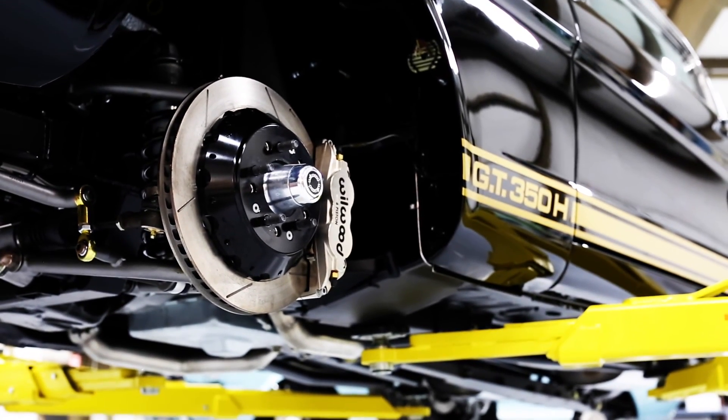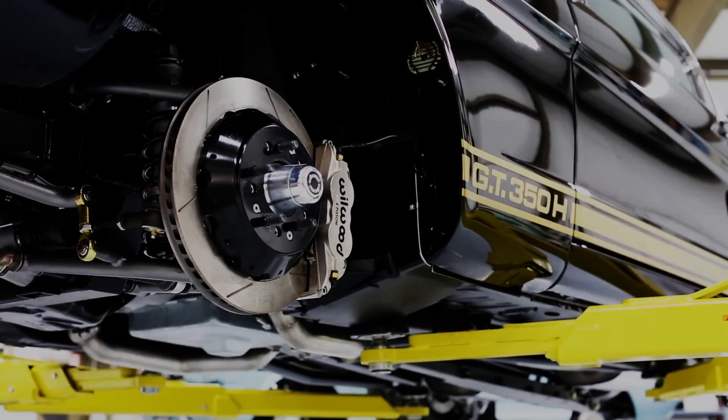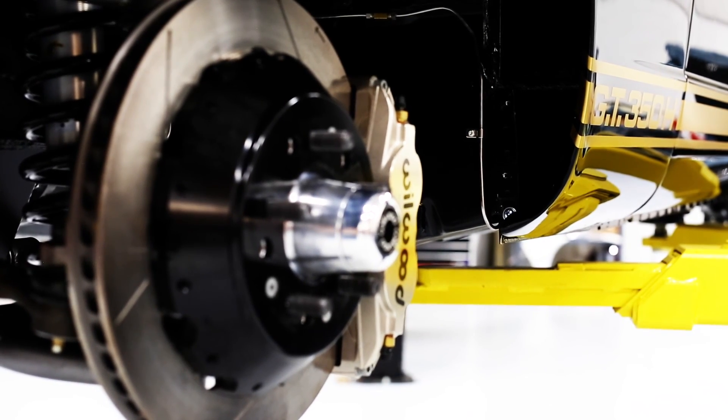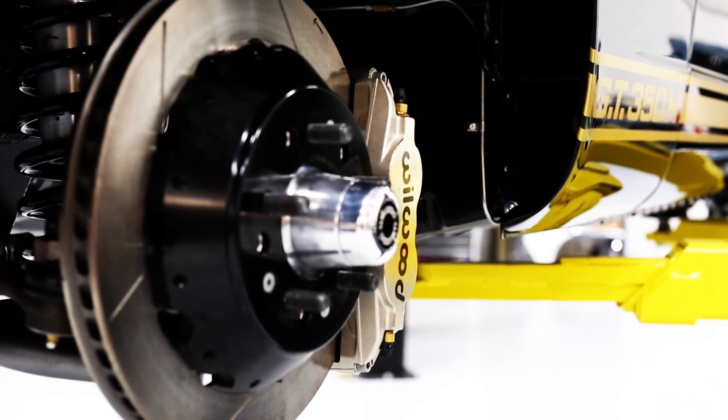Revology Mustangs with the sports suspension come with a larger 12.88 inch ventilated and slotted rotors with six piston calipers in front and four piston in the rear.